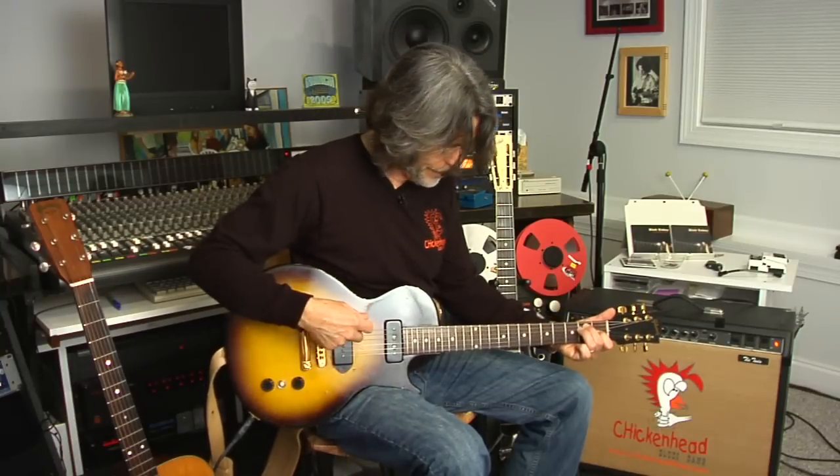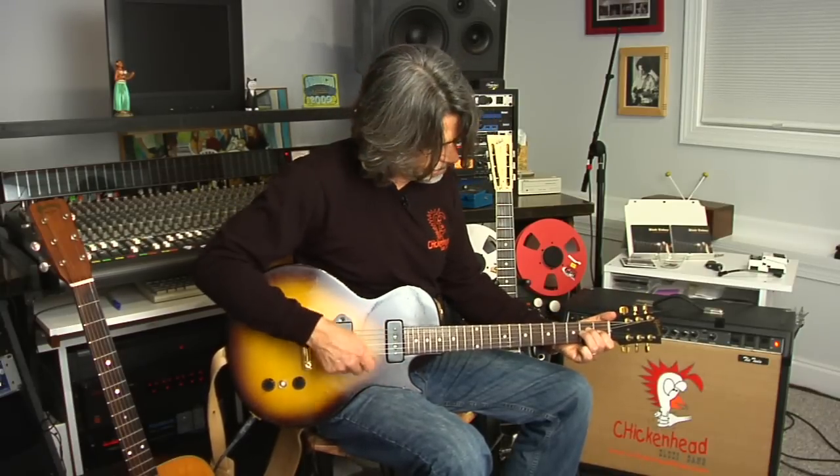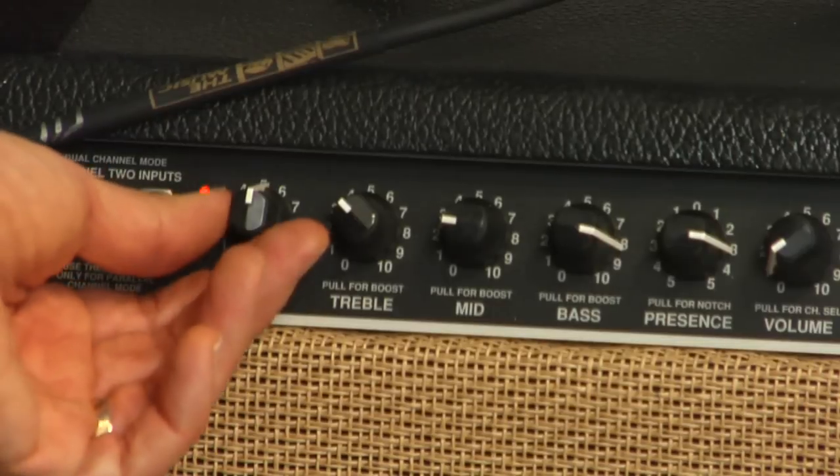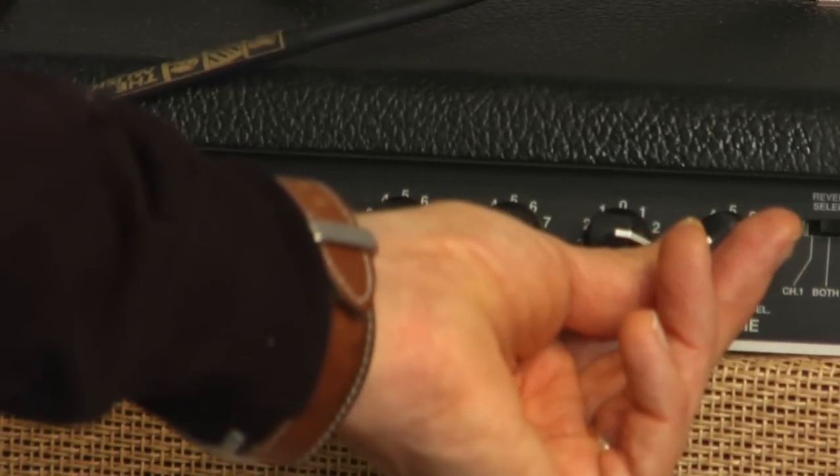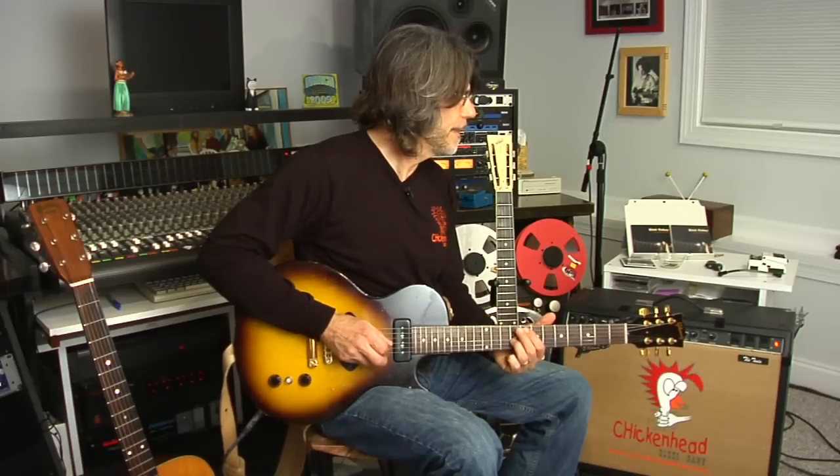So this is how it sounds through the clean channel. And then if you switch to the other channel that has the gain control, and you turn the gain up and the volume down to control the loudness, you can see how you can change the tone and get a good kind of distorted sound. And that's how a guitar amplifier works.